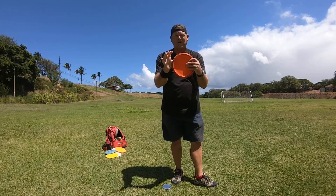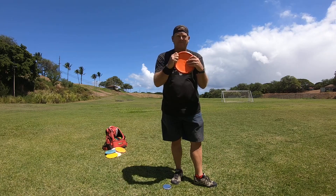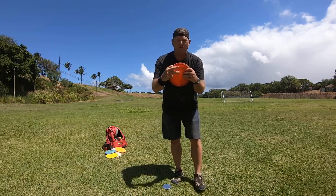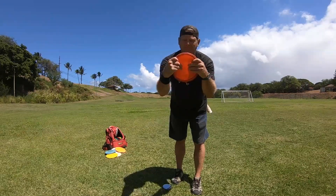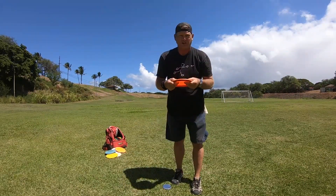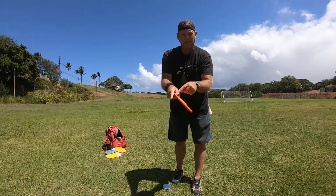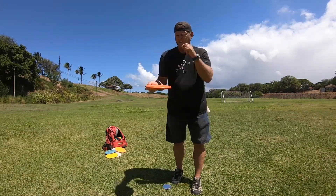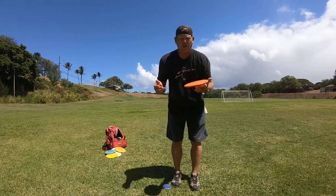A power grip is all four fingers tucked under with your thumb on top. When you do a fan grip, you take the two middle fingers and just stick them out, which eliminates two fingers off the disc. So you're basically holding the disc with your thumb, pointer finger on the front, and your pinky on the back.